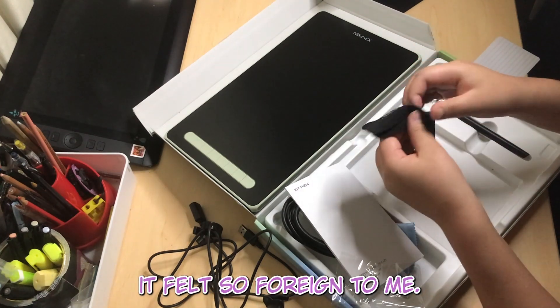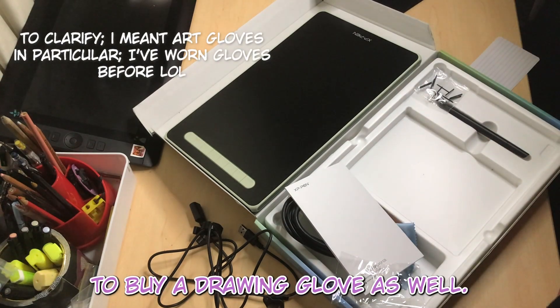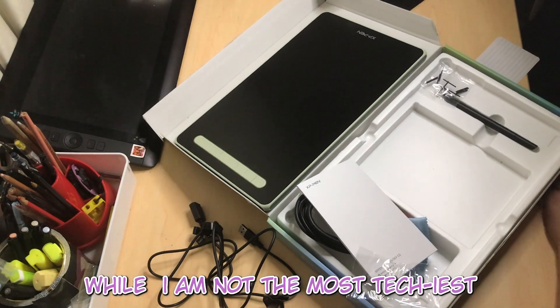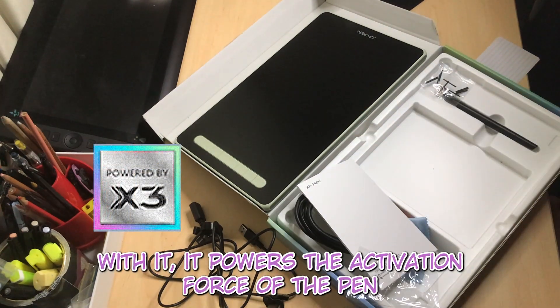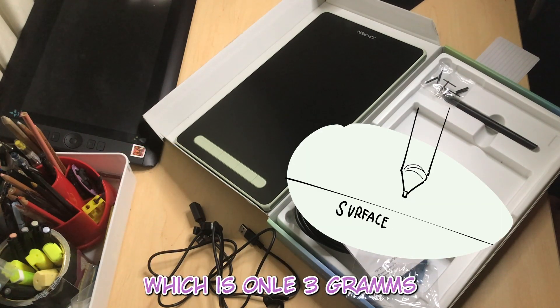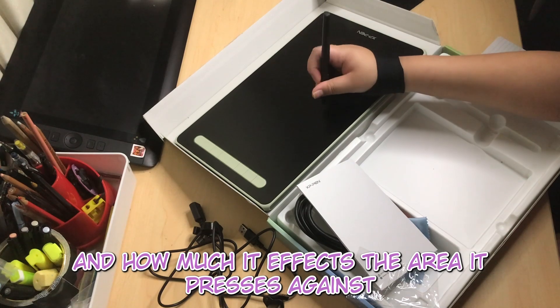When I first put the glove on, it felt so foreign to me. I don't really use gloves, but I've always wanted to buy a drawing glove. On the technical side, the XP-Pen has its own X3 smart chip. It powers the activation force of the pen — meaning how heavy the press is — which is only 3 grams. It also has a retraction distance of 0.6mm, which refers to how much the pen nib affects the area it presses against.